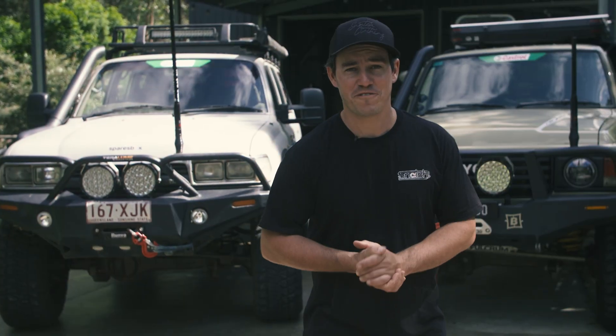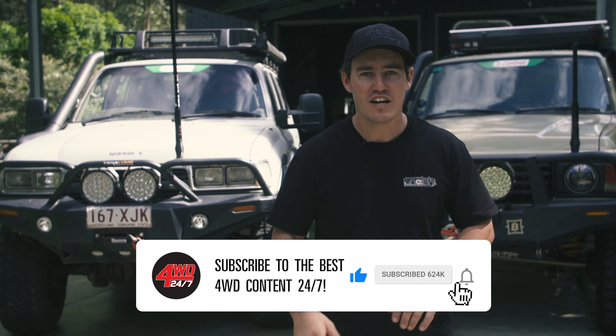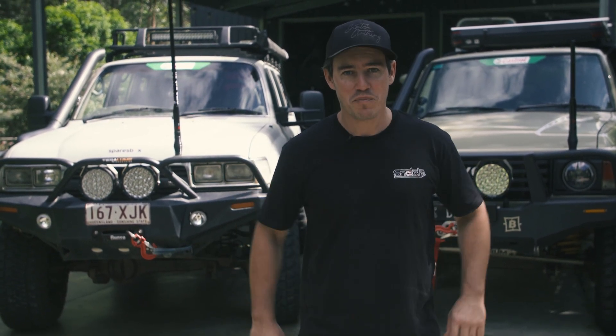Fortunately, I own a bunch of different four-wheel drives, with all very different setups, from the most basic charging system in the 47 series in the shed, to one of the most advanced systems on the market. So let's start at the beginning and look at the basics.